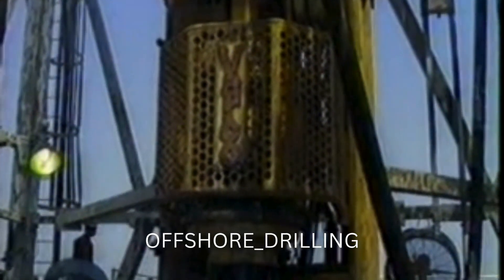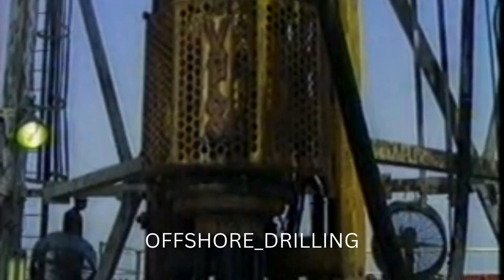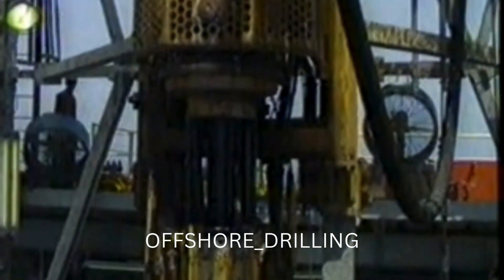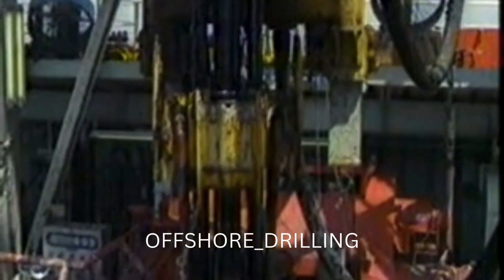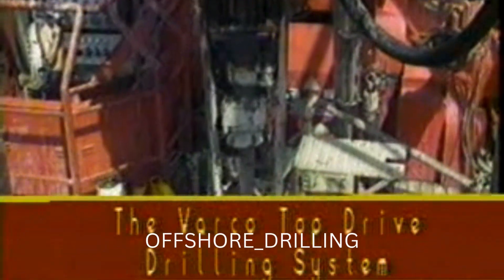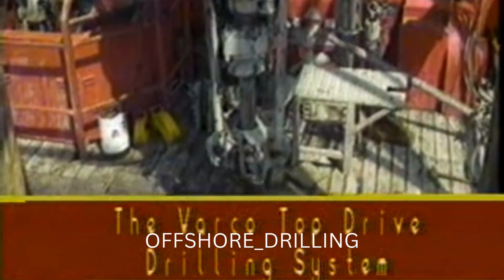The top drive drilling system has proven itself to be not just an advanced concept but a practical, reliable tool that is setting footage records wherever it is put to work. If you drill a well from the top down, why not drill it right? Drill it from the top with the Varco top drive drilling system.